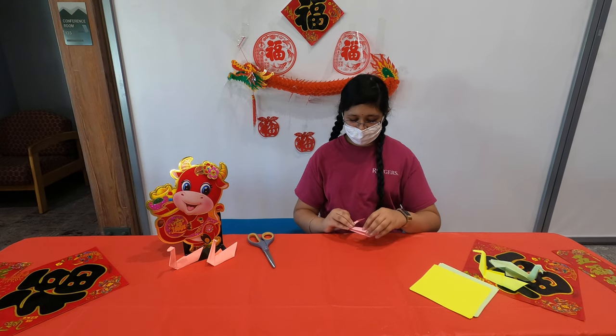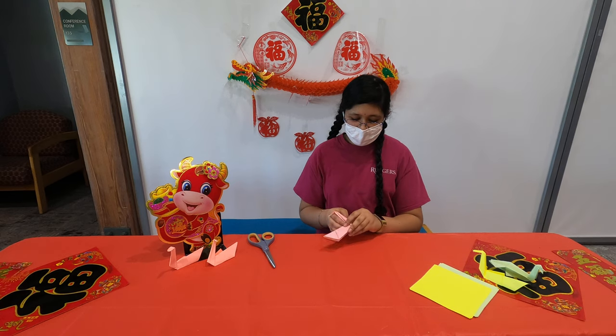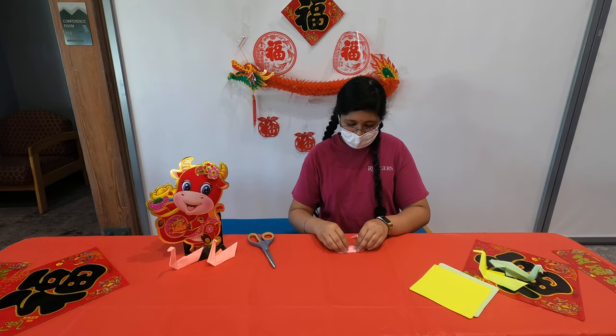Finally, to make the little wing thingies, you just bend this one down this way and then do the same thing on the other side.